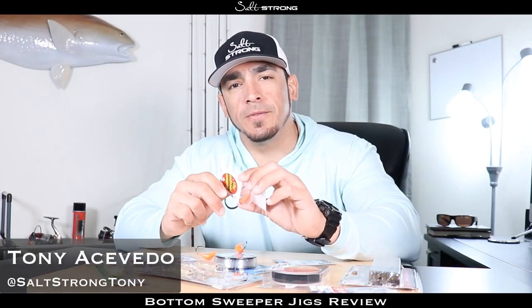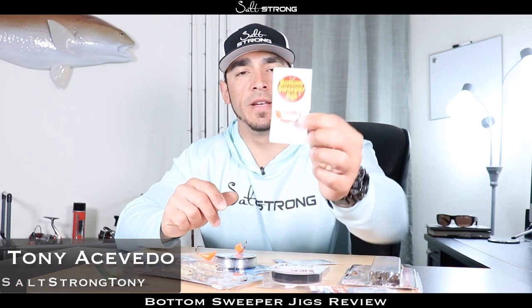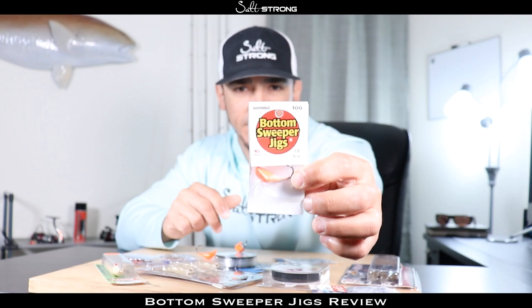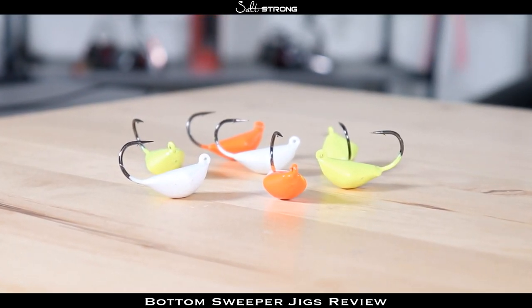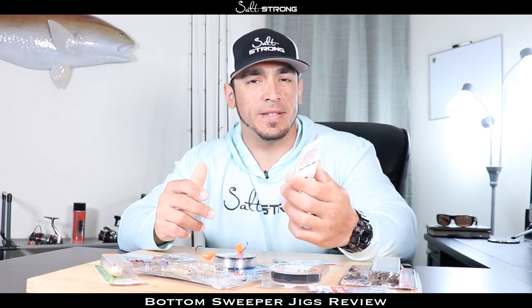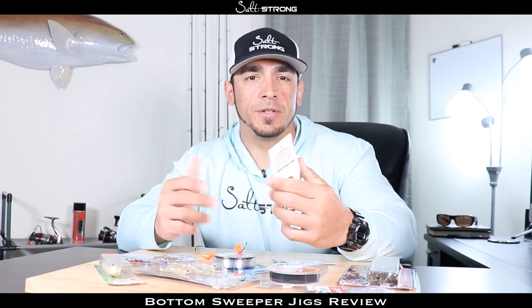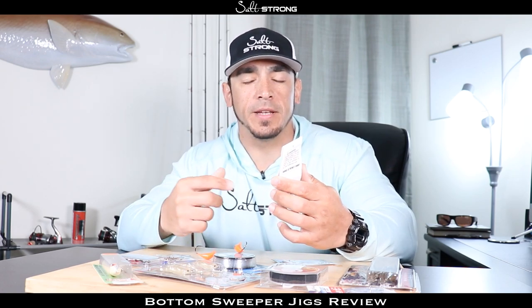Hey, this is Tony here with Salt Strong, and in this video I'm going to be doing a review and talking about the pros and cons of these bottom sweeper jigs. I've been using them for quite a while now — I saw them online, saw a lot of people catching fish with them, so decided to try them out for myself. They're really good for sheepshead, black drum, redfish, and any of those bottom feeders.